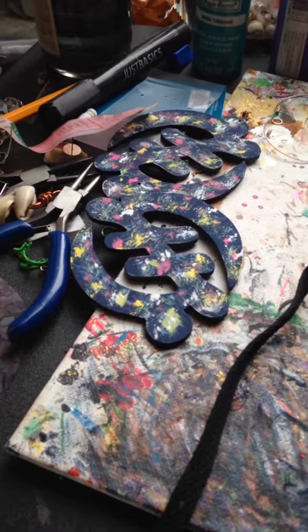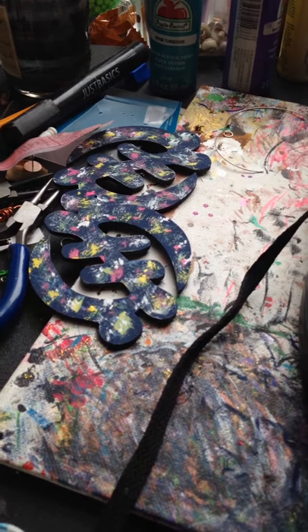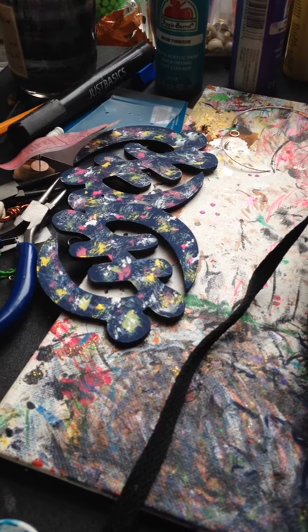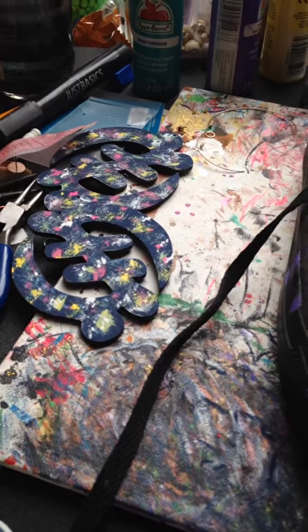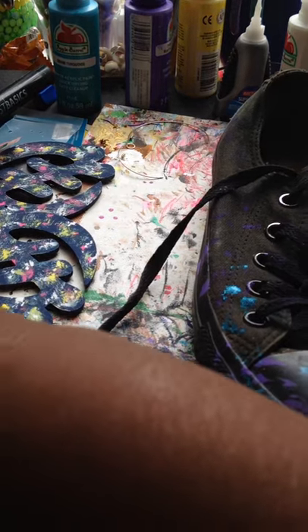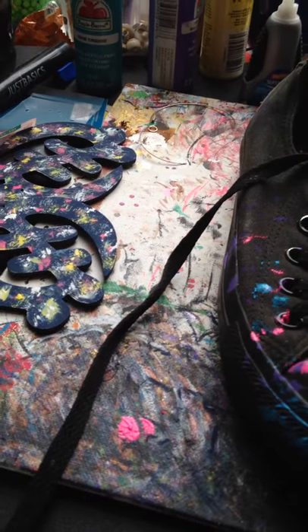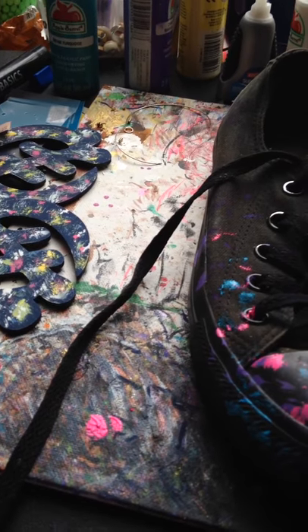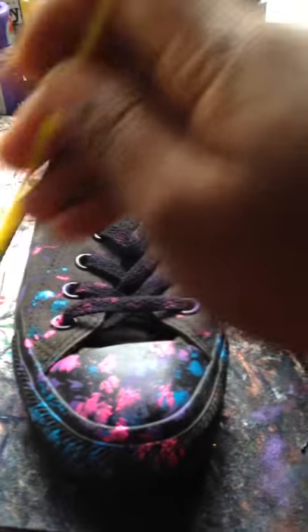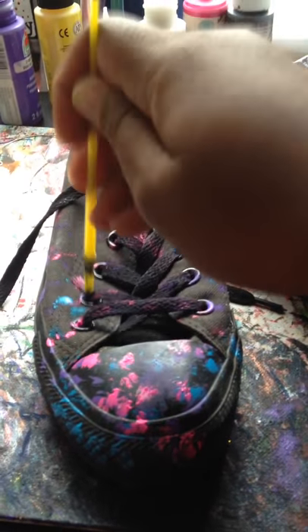These earrings right here are what inspired me to actually do the shoe. I was making those and thought they'd look nice with some matching shoes. Dab your brush — get a little excess out — and this pink is really popping for me. Make sure you get the shoelaces and all around the back.